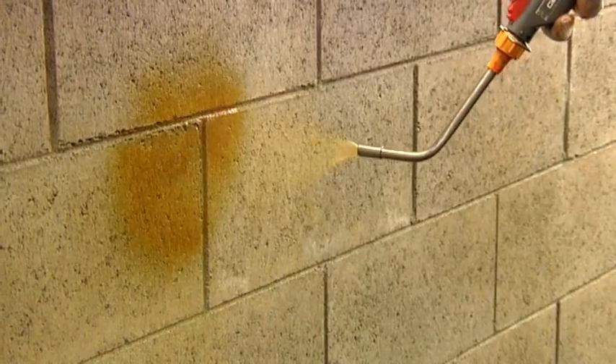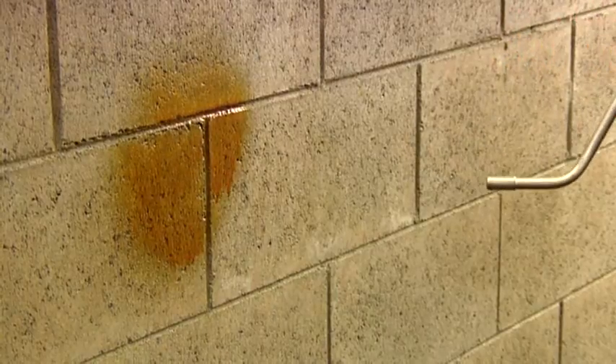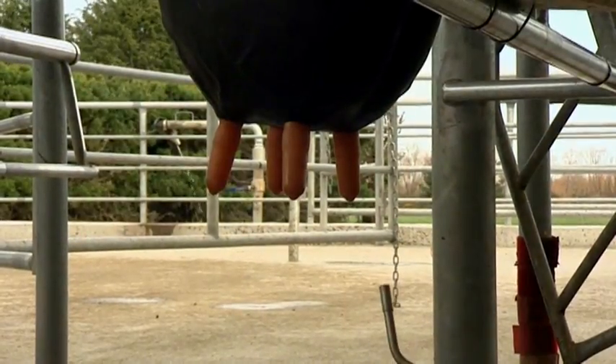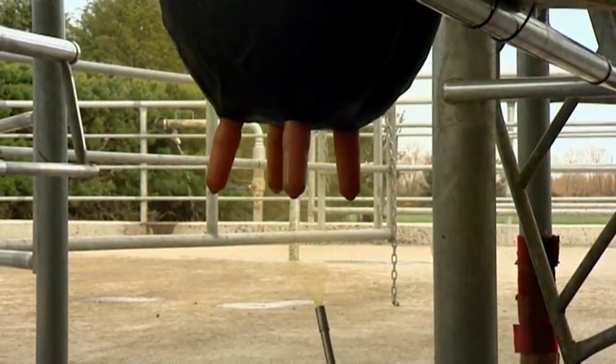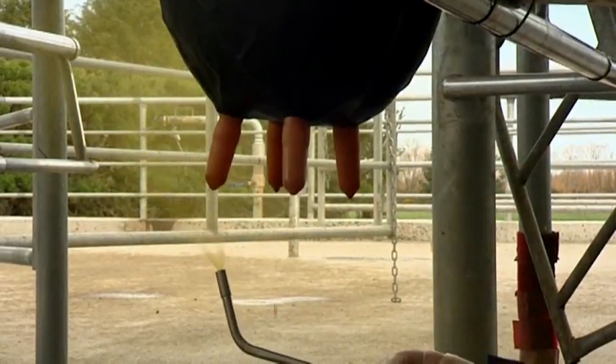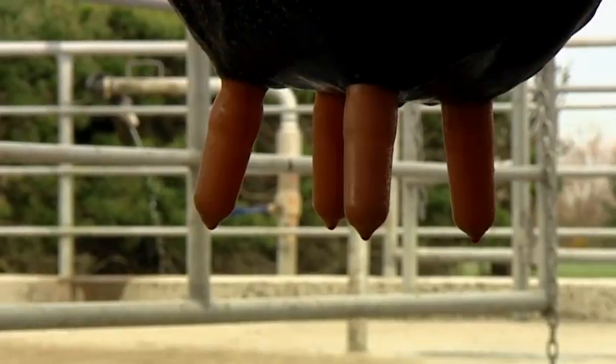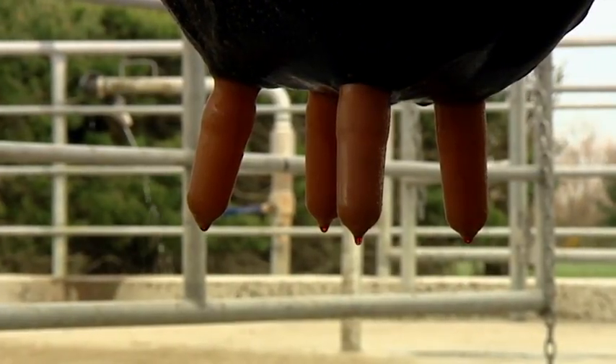Before milking, check the nozzle against the pit wall to make sure there is a good even spray pattern. The teats must be sprayed after the cow has been milked and the cups have been removed. With the nozzle pointing upwards, spray in a circle starting from outside the four teats. Check to make sure all teats have been covered.